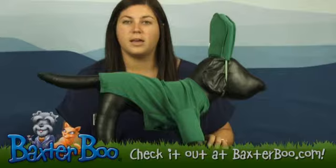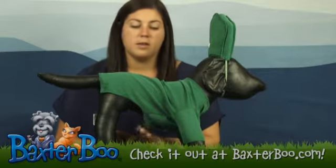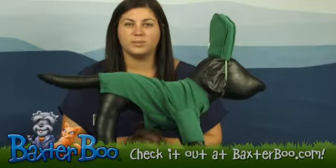It is 100% polyester, and it has a high-cut, stay-dry belly, so you don't have to take it off if the dog needs to use the restroom.